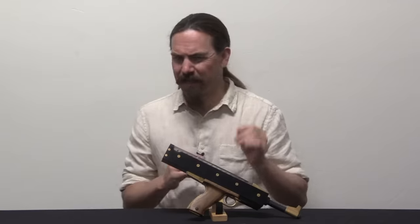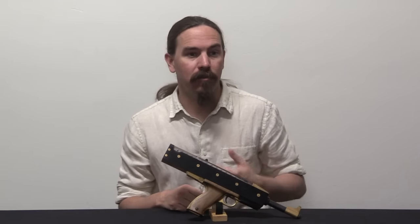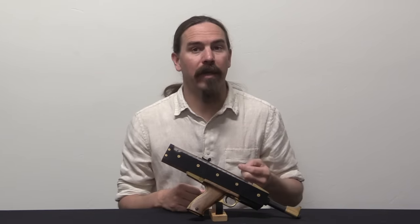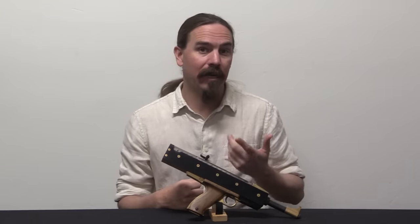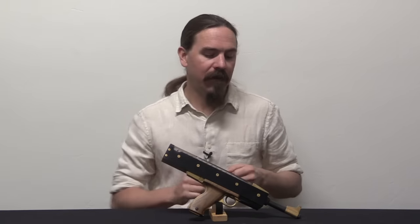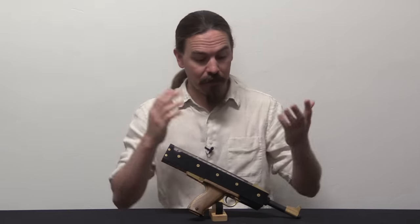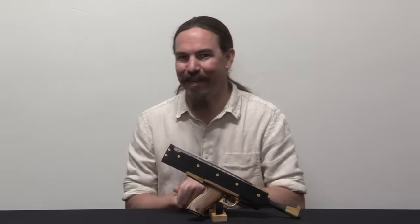So Hill at some point — and the date's not clear — ends up selling the patents to two guys in Texas: one named Herman Munchki, whose name I'm probably mispronouncing, and a partner. They formed a company called H&B Enterprises and went on to build some more semi-automatic versions of Hill's pistol, and that's what we have here. H&B Industries would make somewhere between 90 and 100 of these guns, and a handful of them are still around today.